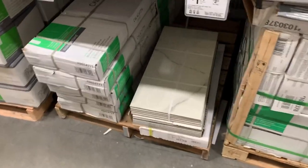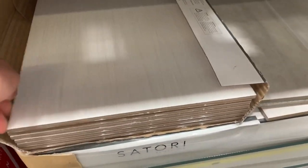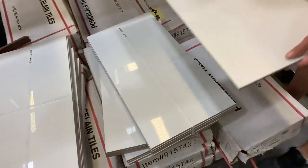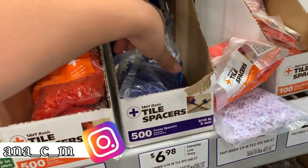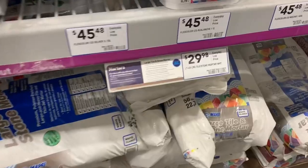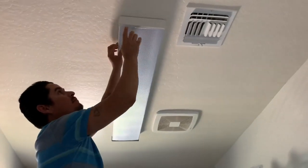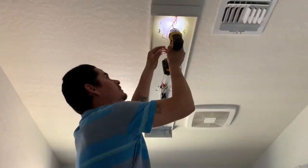We took a few runs to a few stores. Here we are at Lowe's trying to find the perfect tile — it was a little hard making a decision, especially since we were doing it ourselves. That was a plus: we didn't have to pay anyone or hire anyone to do this. We ended up going with porcelain tile. We used five-millimeter spacers and went with a white color for the grout.